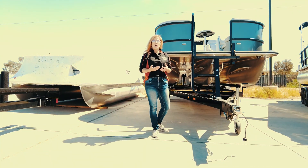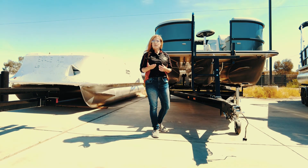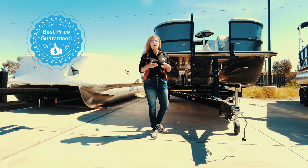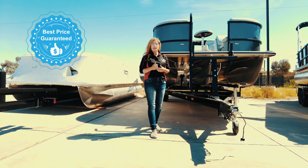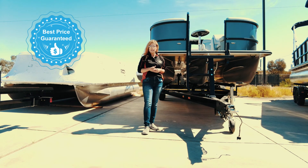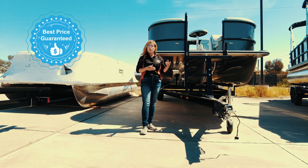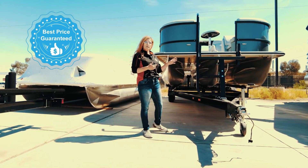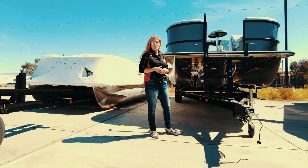When you buy a pontoon from us, the price is not just the pontoon itself — we are a package deal. That means when we quote you a price, that includes the trailer it sits on, the motor it takes to power it, a playpen cover for your boat, and also a bimini.